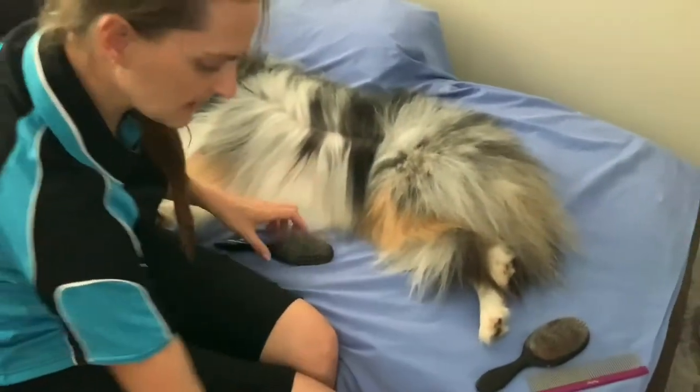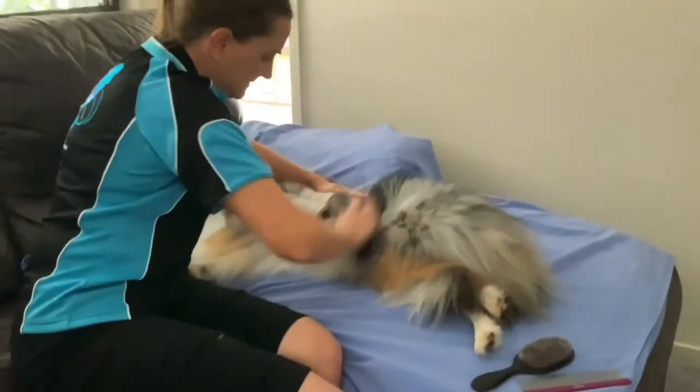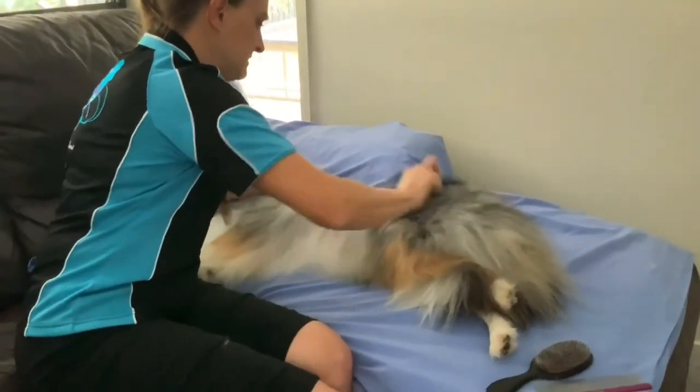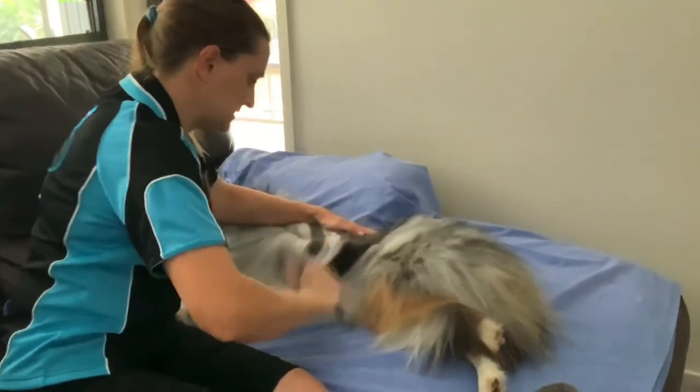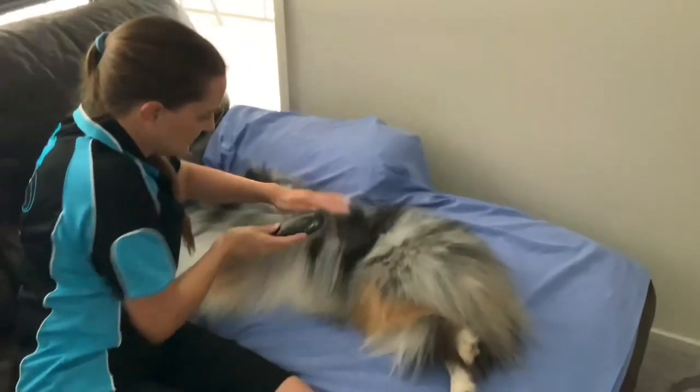You will collect a pile of hair — probably an entire bag full if your dog is dropping coat. That's okay, but as you can see, a line groom is just the most effective way to get out that extra undercoat.